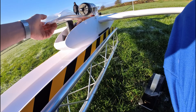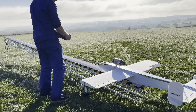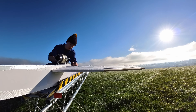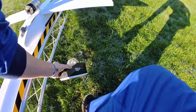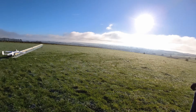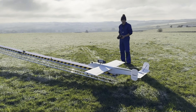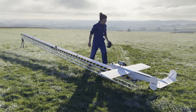Start up. Engaging. Control check — left, right, left, right. After completing the final control check, it was time to go for throttle. Would it get off the launch ramp?